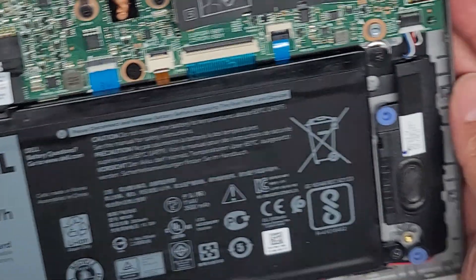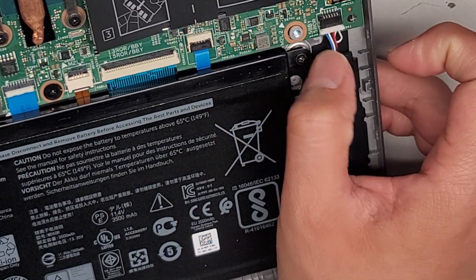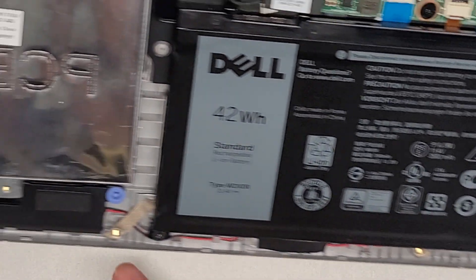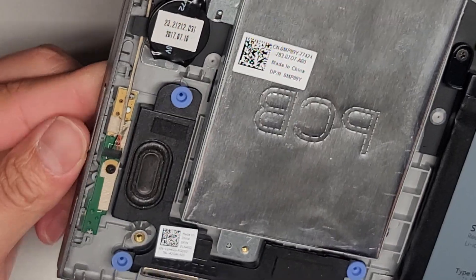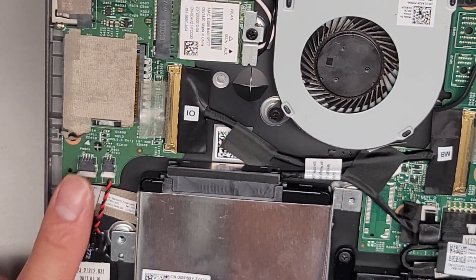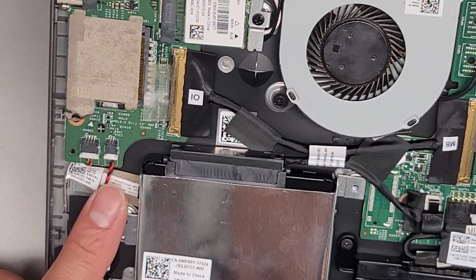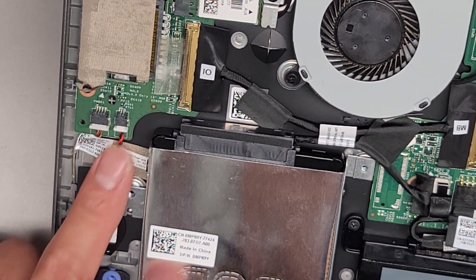Let's go over the connections here. You have the speaker connector here — you kind of wiggle with your fingernails, pulling until it pops out. The cable goes from that speaker to the other speaker. There's a little cable board for the volume and power buttons, which connects to a separate board. You've also got the CMOS BIOS RTC real-time clock button cell battery here.